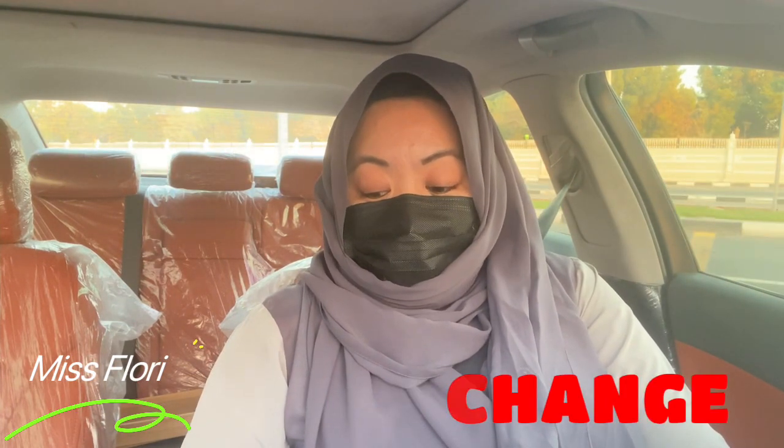Lane change is a very important exercise and it's a must for you to do it perfectly and properly, so that you will pass your test. It is obviously part of the test and the officer is strict in checking how you do this properly. So today I will explain and show you how to do the lane change correctly.